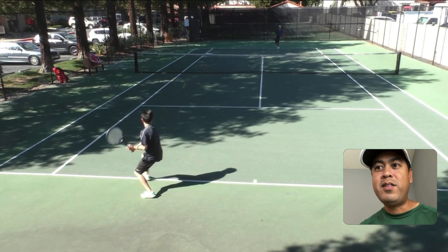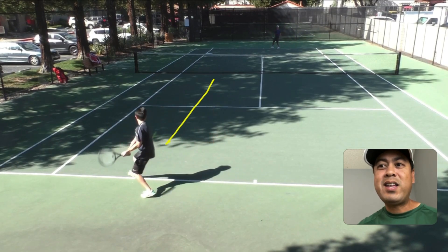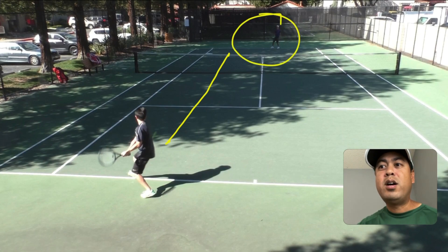It's basically this — a backhand that goes up the line, that is either short or slow. That is the worst shot you can do, because one of the main reasons is it goes to your opponent's forehand.